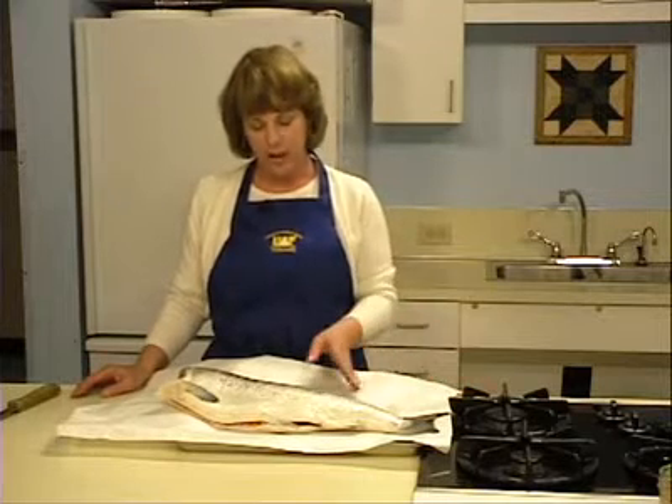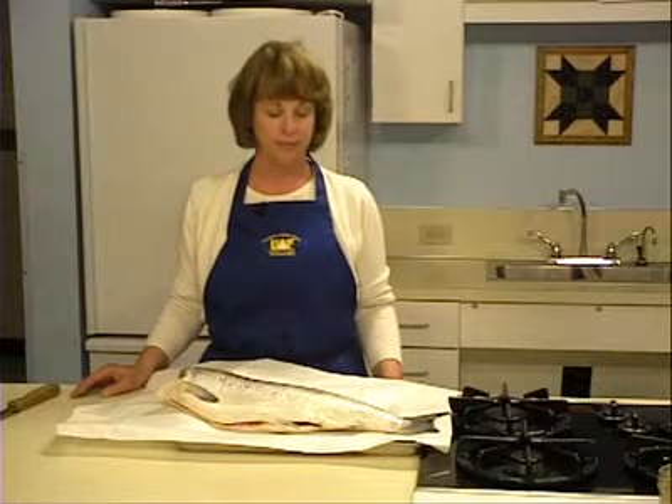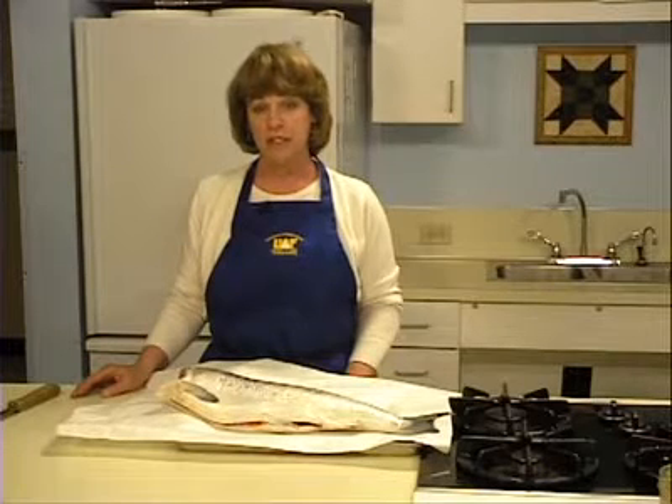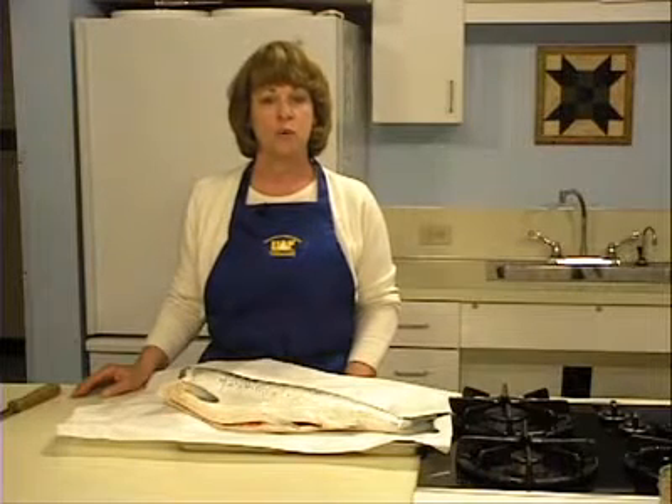You can use either fresh or frozen fish for pressure canning. Many Alaskans choose to freeze their catch for one year, and when fishing season arrives again, they take unused fish out of the freezer and can it. This gives fish an effective shelf life of two years. When using frozen fish, it may be thawed in the refrigerator or by placing the wrapped fish under cold running water.